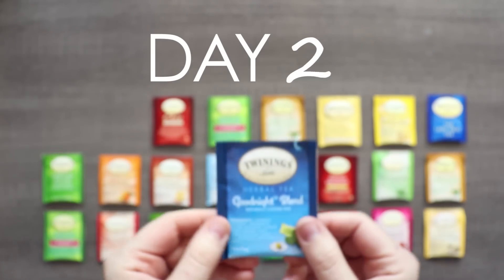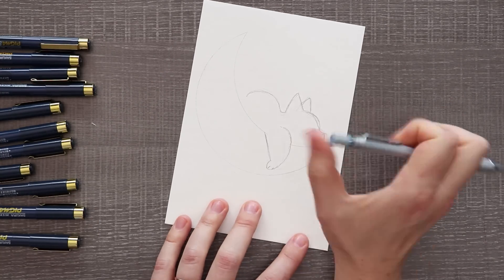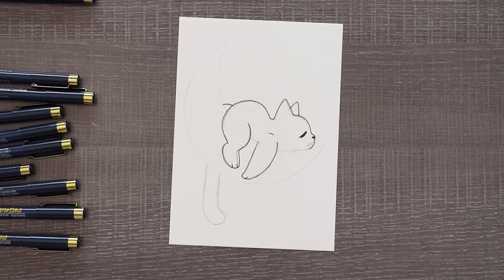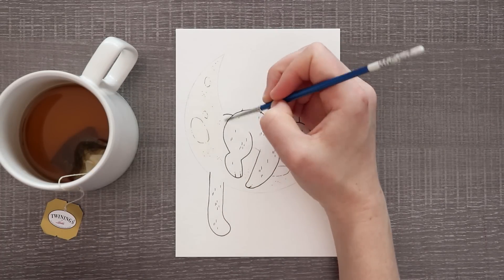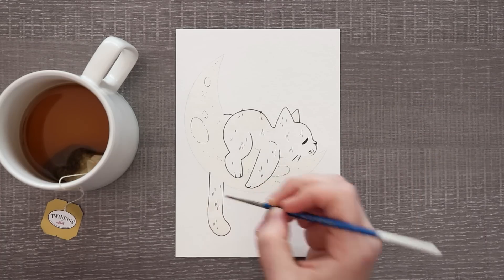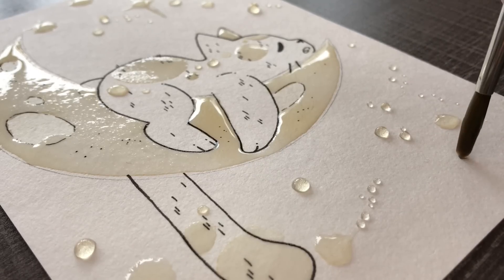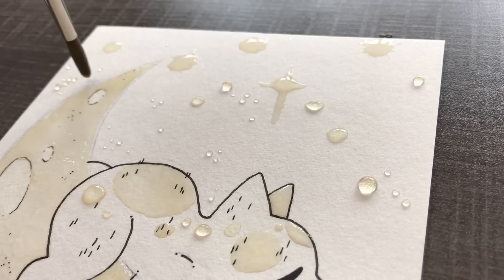Day two brings us the Good Night Blend, so obviously I had to draw something very sleepy and tired and good-night themed. I decided to do a cat creature sleeping on a moon. I thought I would try to do some lineless work with the tea — just ink the cat itself and then go in with tea and try to do a lineless thing. Even though the tea is really light after it dries, it created this border where all the water pooled to the edges, creating a really nice tea-light colored border. Putting the little water droplets for the stars was really pretty too, giving it that soft, light, good-night feel.